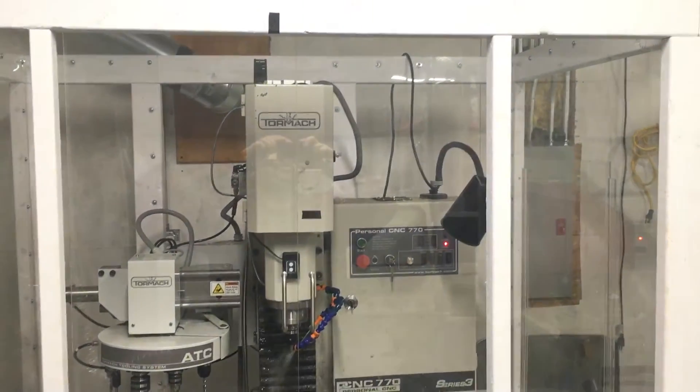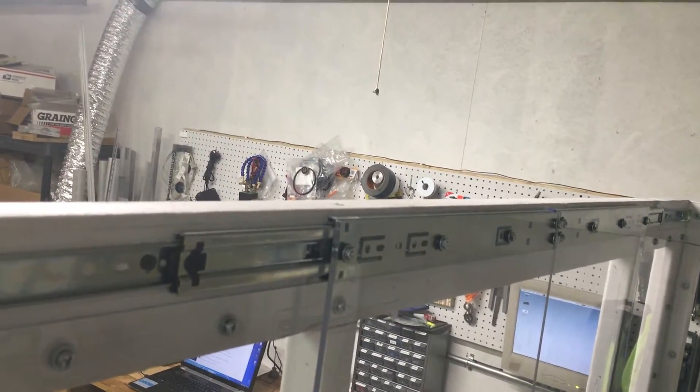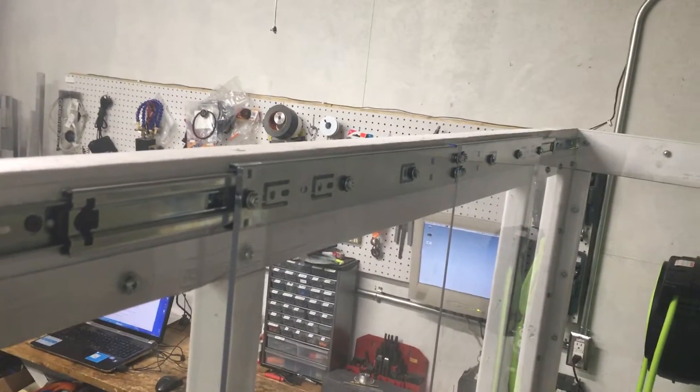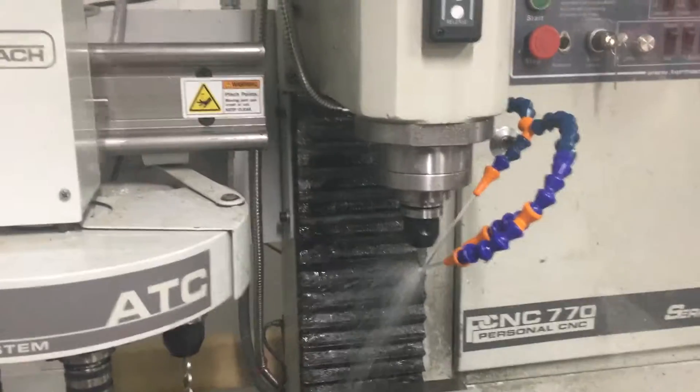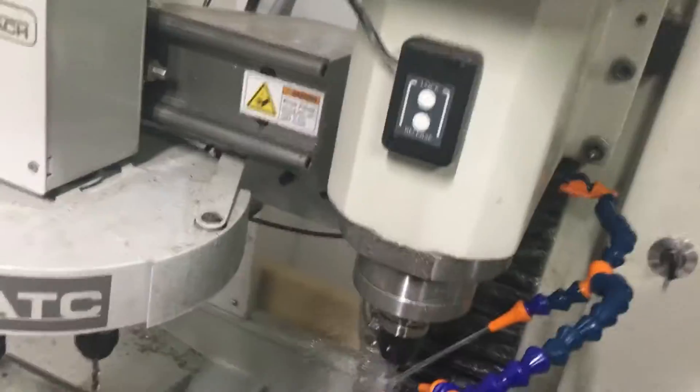The sliding glass doors are attached to drawer slides, which work quite well. They seem to be holding the doors very level. For the actual coolant, right now I am using the Tormach lock line, and the coolant system is actually running at the moment. I'll go ahead and turn the coolant off so you can see inside a little bit better.